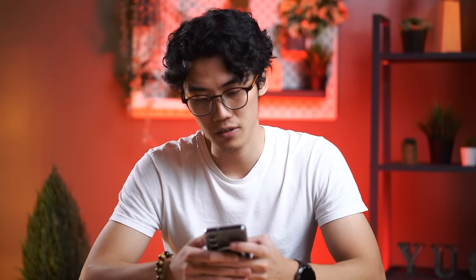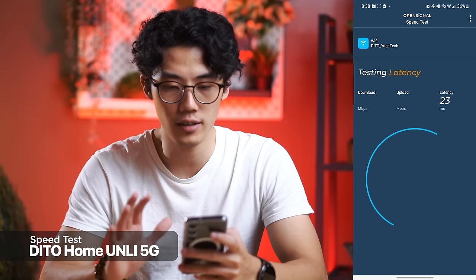All right, let's start off by showing you a live speed test we're getting here at the Ugatech studio before we go any further about this new device we're using. I'll be using OpenSignal to run our speed test, and let's go.